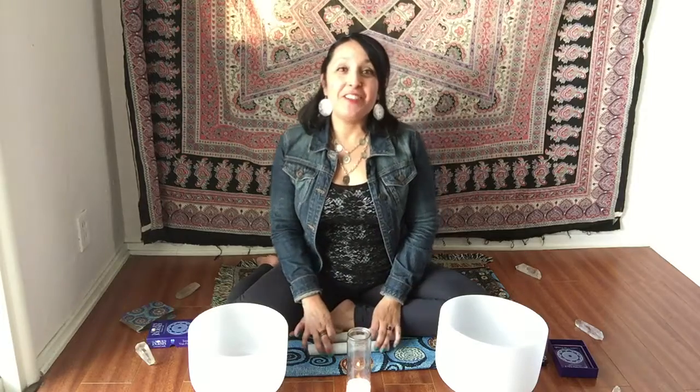Hi, it's Jennifer Roscalera. Thank you so much for joining me today for Tune Up Tuesday Sacred Sound Meditation instructional video. In this video, I'm going to be showing you the instruments I'll be using. And in order to listen to the meditation, there's a link below this video, so make sure to click on that after you watch this video.